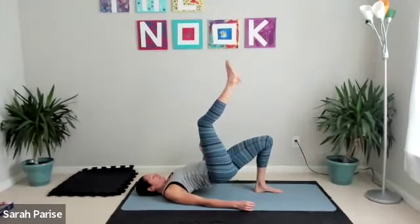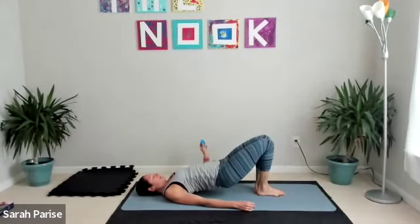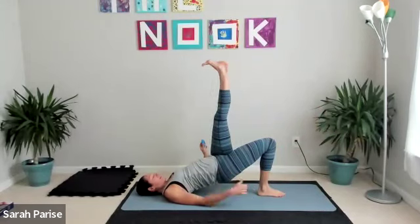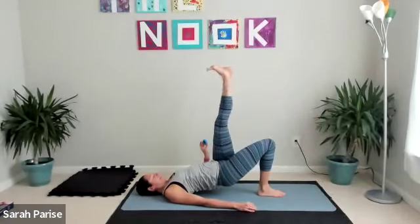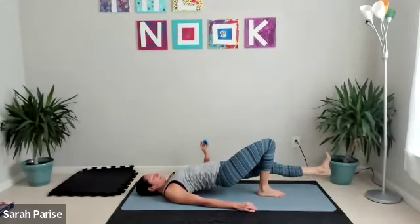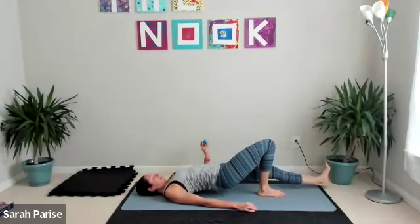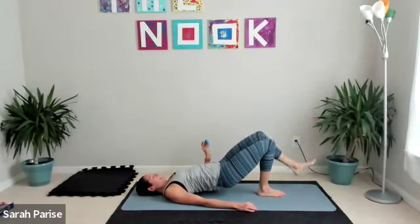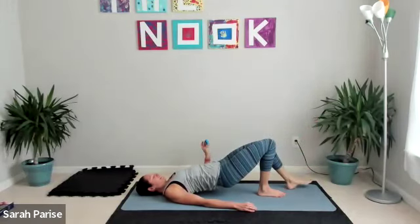Lift those hips up a little higher. For three, two — and switch it over. Right foot plants in the middle, left one goes high. Try not to drop your hips — then left leg lowers and lifts. You can bend it if you need a little less, but keep those hips lifted.